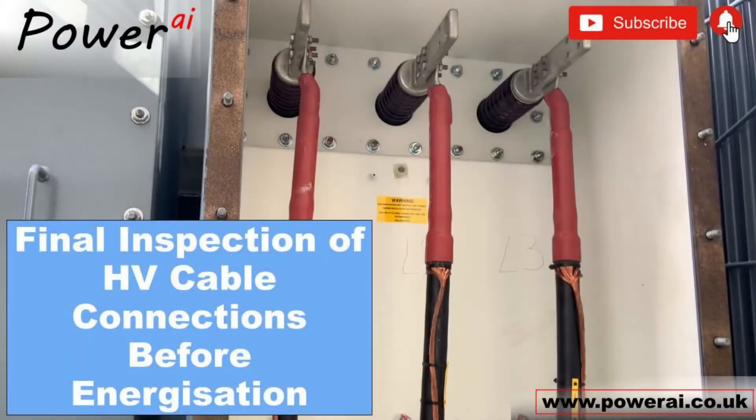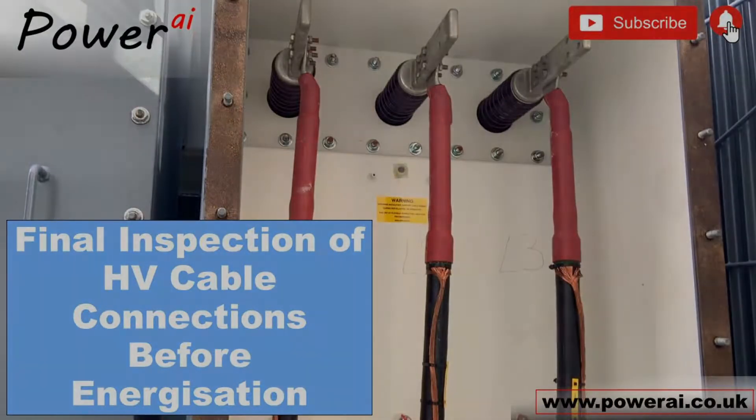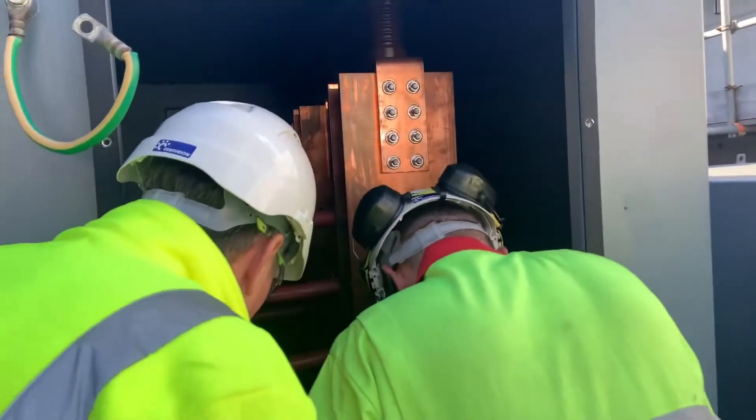In this video we take a final walk down on some HV cable connections on transformers prior to energization.